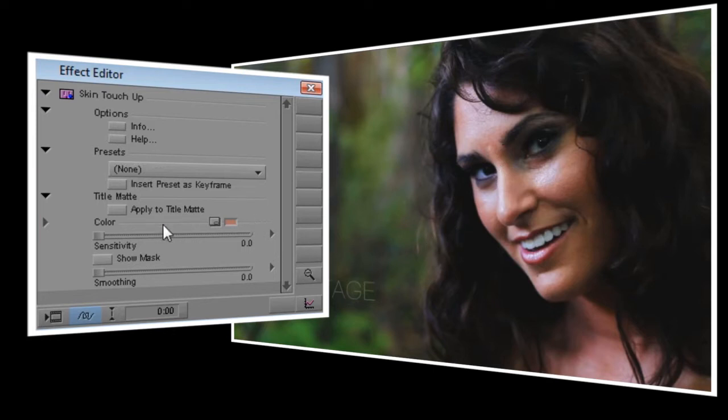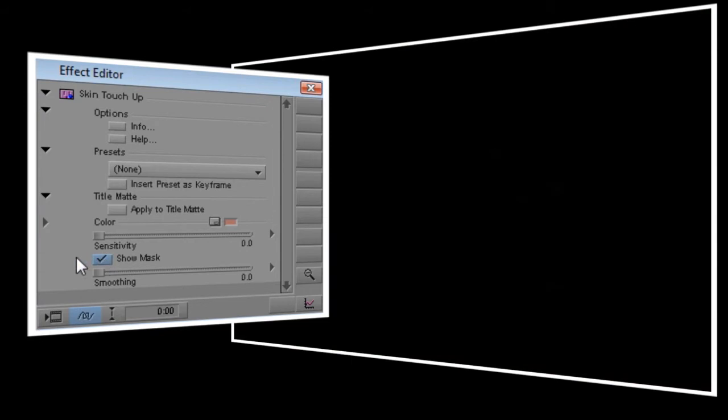Next we're going to use the sensitivity control to set the area of the picture that will be affected. Turning on the Show Mask option will make this a lot easier. Show Mask lets us see what parts of the picture have been selected, and you'll notice that with sensitivity set to zero, the screen is entirely black. As we turn up the sensitivity control, you'll start to see Jen's face become visible. The trick here is to select as much of her face as possible without selecting the other parts of the picture.